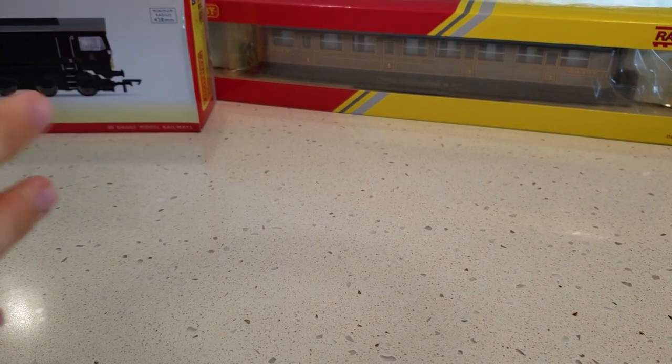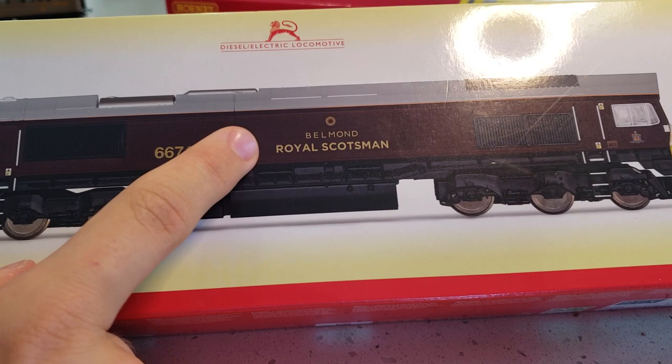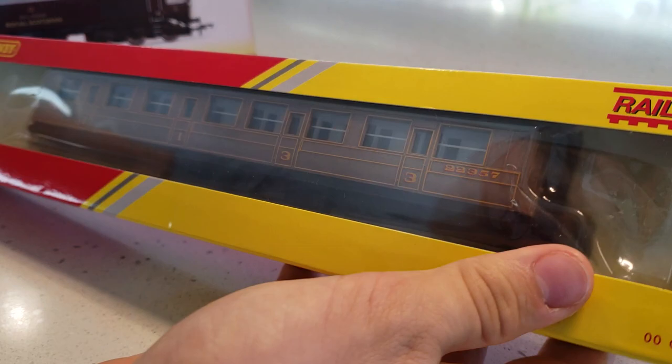Hey guys, this is Bradman and today we have got the Class 66 Royal Scotsman numbered 66743. We've also got a teak composite coach — actually two of them — and we're going to do an unboxing on both.